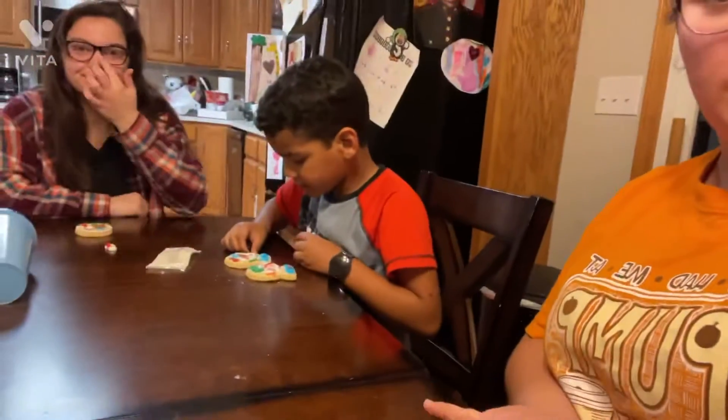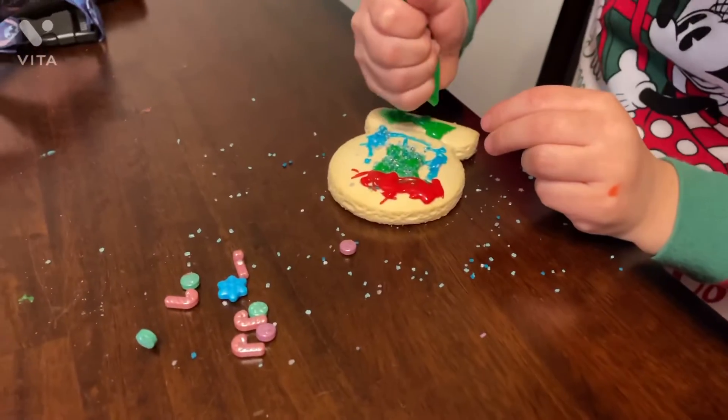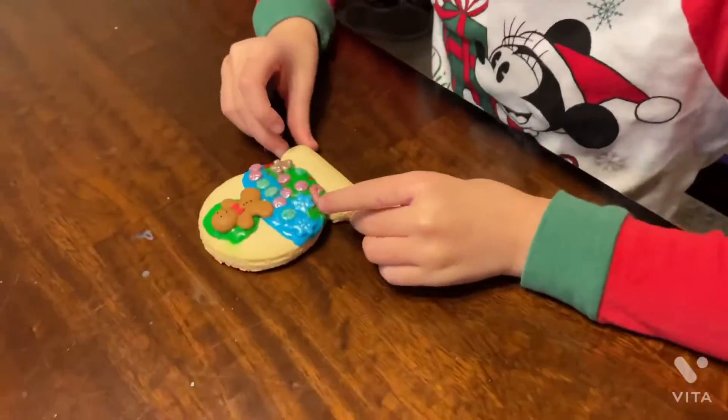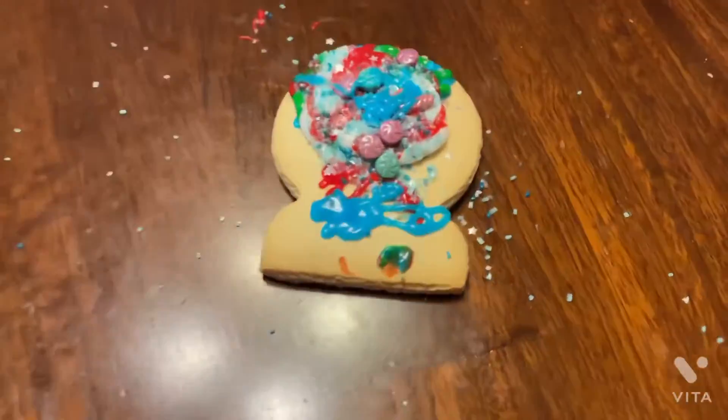Andy is the only one done right now, but everybody is getting pretty close. I'll give you an update on what all theirs looks like. Here's Ellie — she's added some green to the bottom. Here's Carly's, it's almost done. Here's Andy's and hers is done.